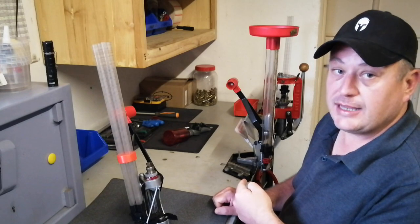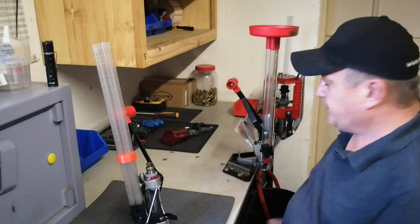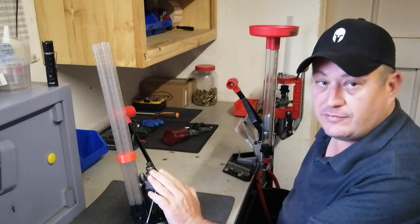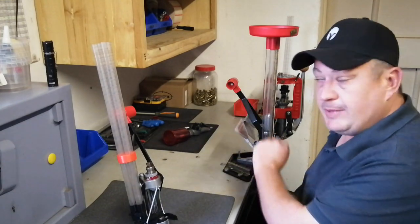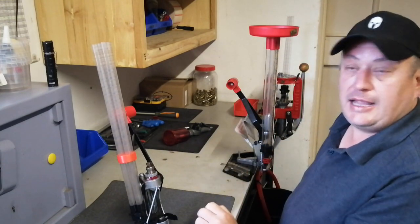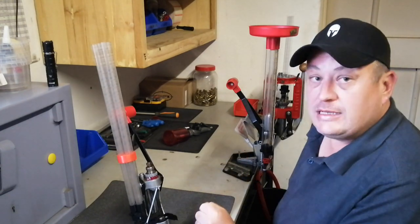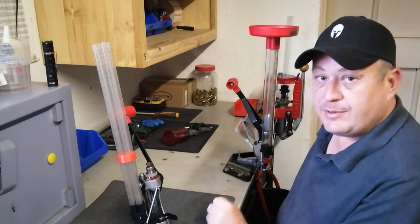You can case feed it and it will speed up the process of priming your cases. This thing is quick and easy to use. They look almost the same, these presses, but they're not. The APP cannot be converted for priming like the ACP. The ACP, though, can be converted to resize, to size bullets, and to bulge bust. I wouldn't advise that for normal bulge busting - I would stick to an APP.